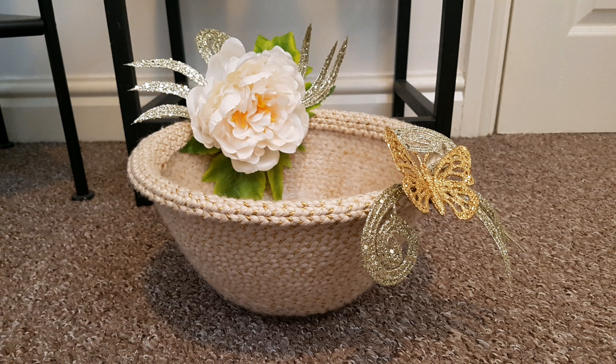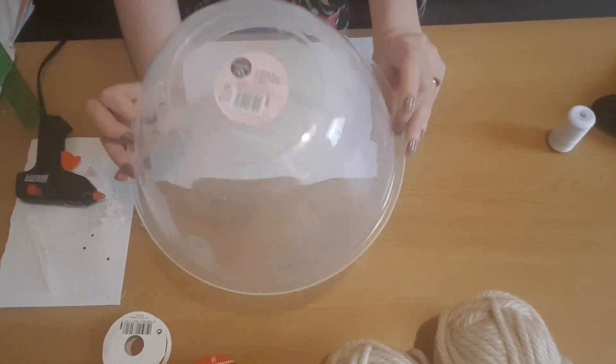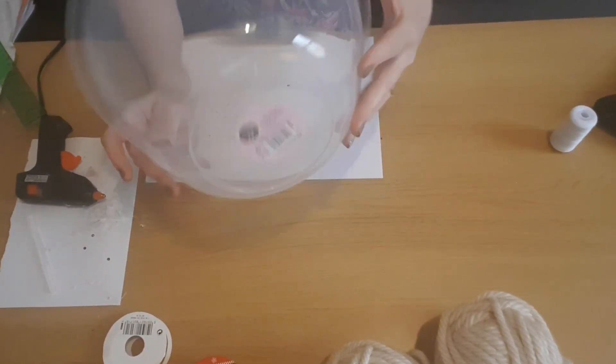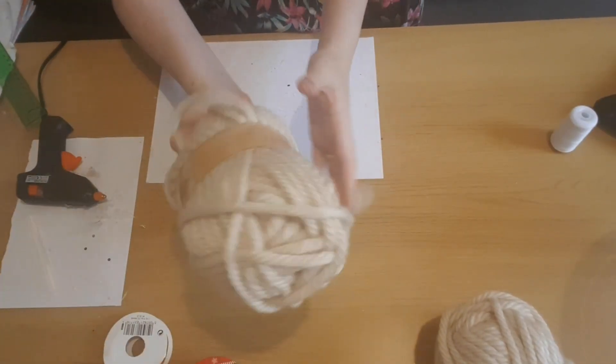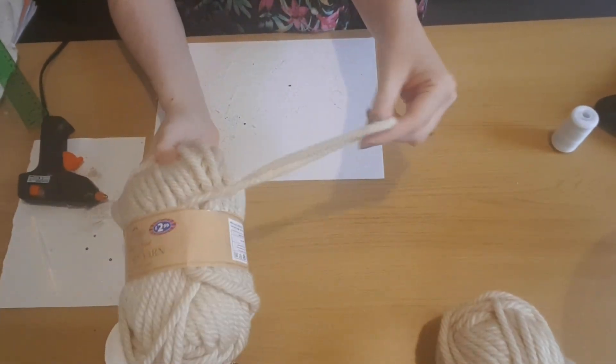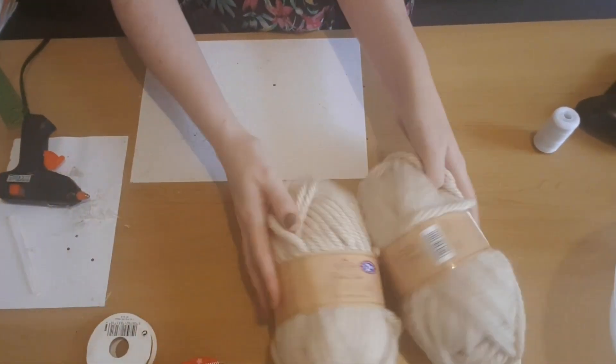Hey guys and welcome to today's craft. I hope you enjoy how I decorated this bowl for my bathroom. You'll need a glue gun, some tweezers, a pair of scissors, and a mixing bowl. I picked this one up from Poundland — I wanted something that was clear so you could see the wool through it. I also picked up two balls of chunky wool from B&M's, which is £2.99 a ball and they've got them in different colors.